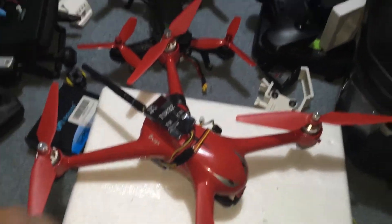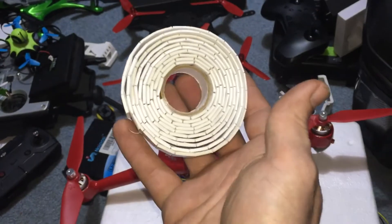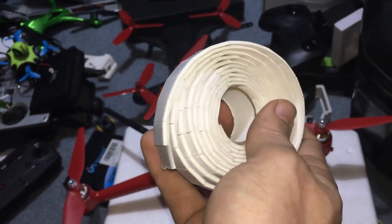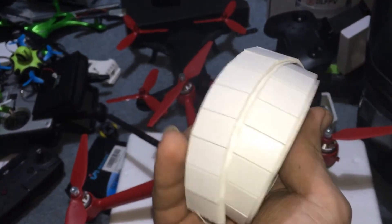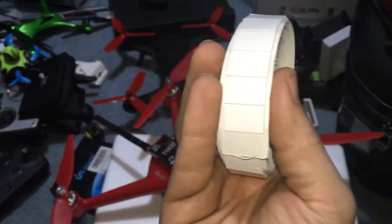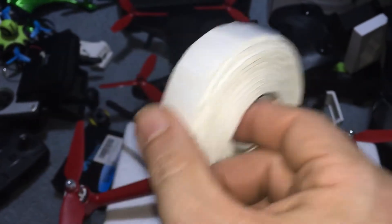Now I just found this stuff today — it's pre-cut pads made by Super Glue. I picked this up at Dollar Tree for one dollar — a whole roll. They're pre-cut so you just pull one off and it's double-sided. I don't know how well it works yet, but for a dollar made by Super Glue, it'll probably hold. It keeps you from having to cut strips — just pull a pad off and put it on.